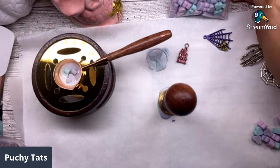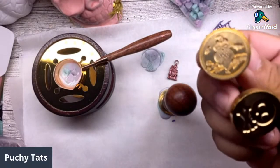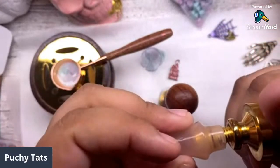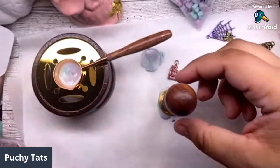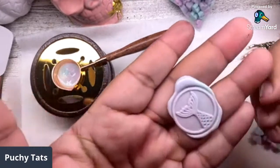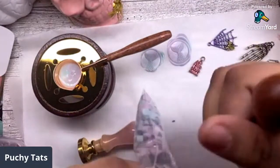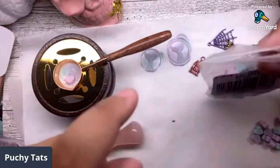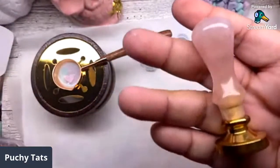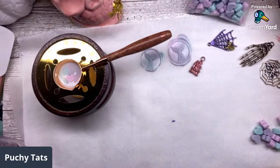Cheryl gifted me some Halloween stamps and we gotta do the night owl. What you do is just screw them in - they literally work with any handle. You can see the size difference between this rose quartz one and the regular one, but how pretty is it! They have different colors and all that good stuff. We're gonna do some Halloween ones as well.